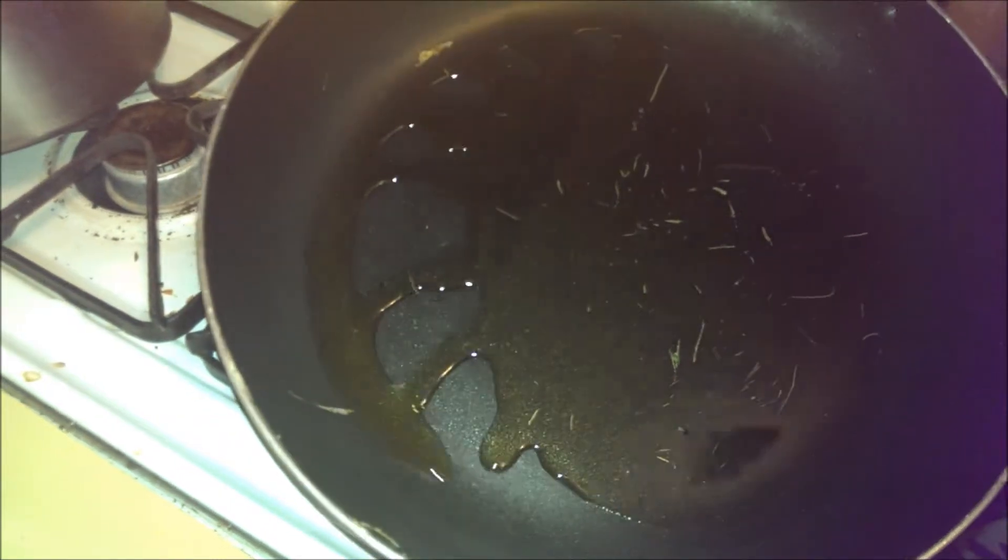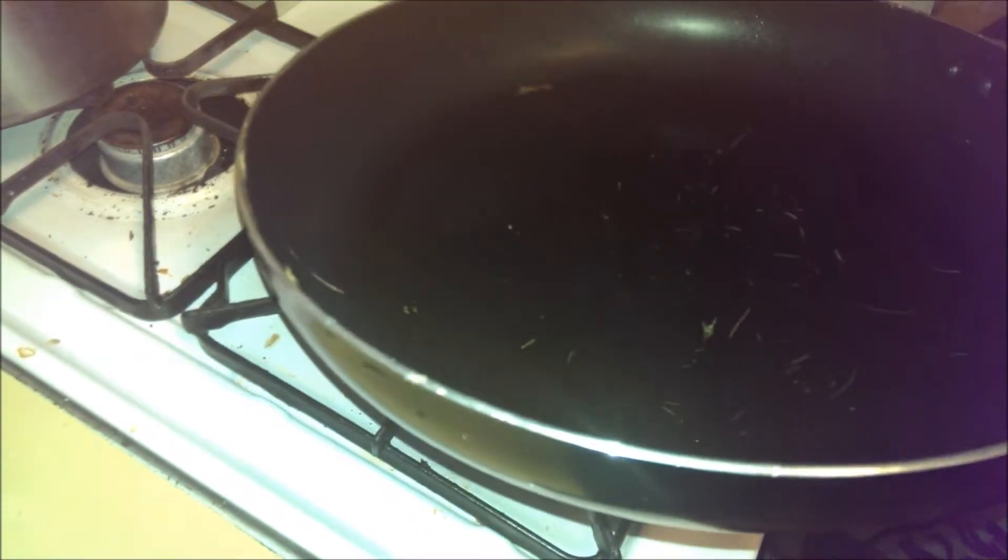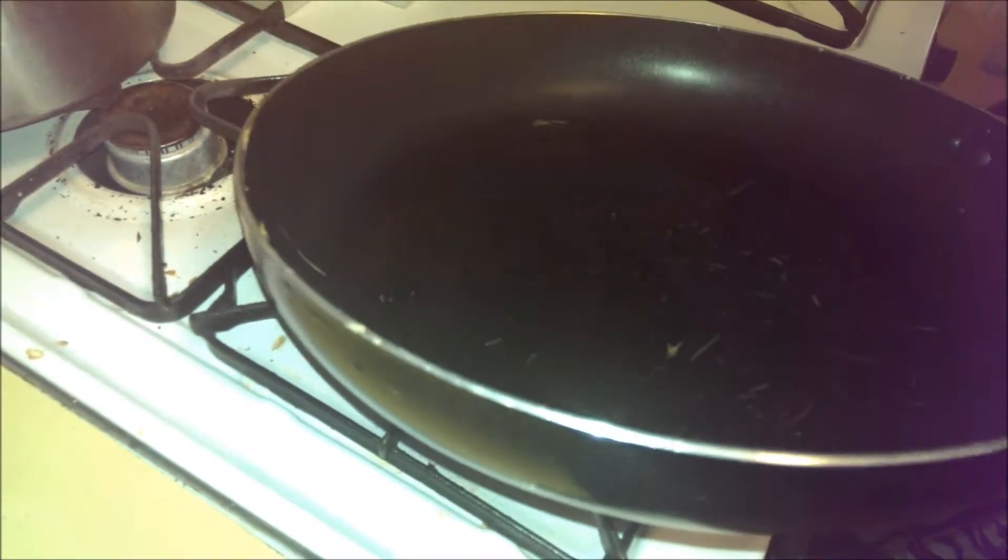You see as it gets hotter, it actually moves easier and it doesn't streak up quite as much. When it's all nice and cool, the oil doesn't like to move — they call that viscosity. But as it heats up, it starts to spread a lot easier and roll around the pan more.